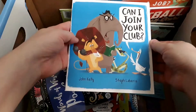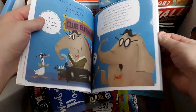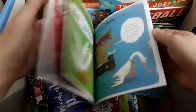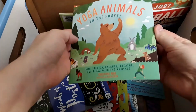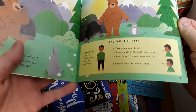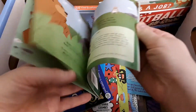Same with this one — the whole story is there, it's just a smaller size. Yoke animals. I'm not sure if this is the whole story but I think it probably is. Super cute.